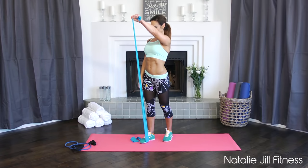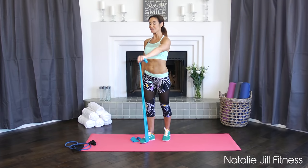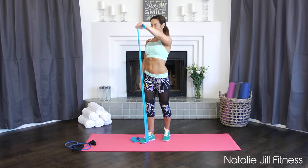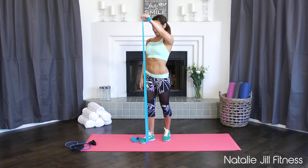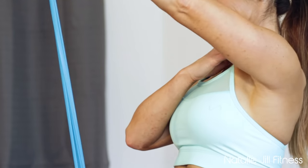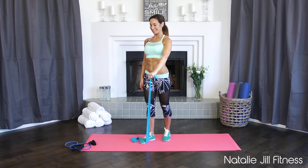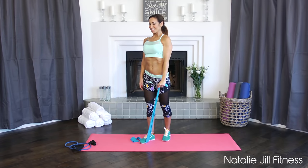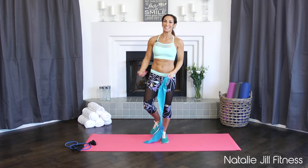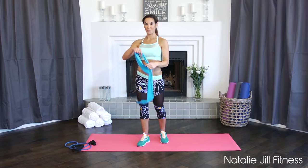Alright, switching sides — other shoulder. Take it up. You don't have to use anything here — you can use no weight, you can use the band, or you can also use a hand weight. You're working the shoulder. A few more — last two — good job, shake it out. How are those shoulders feeling?